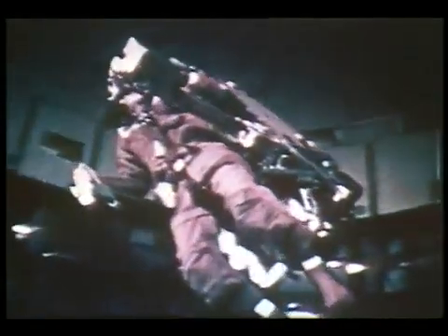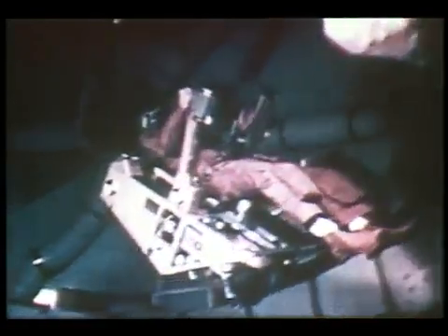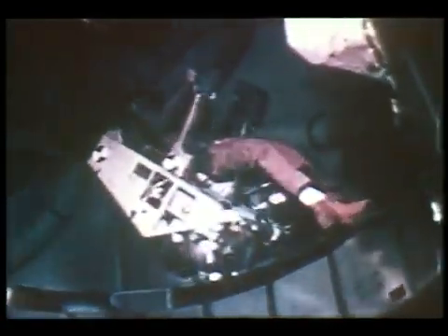In evaluating the requirements for future manned spaceflights, high priority is placed on a machine that will allow an astronaut to move freely in space. Such a machine is the Astronaut Maneuvering Unit, here being flight tested by Alan Bean.